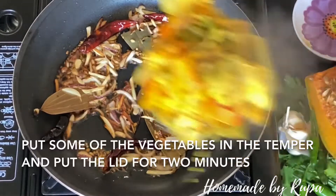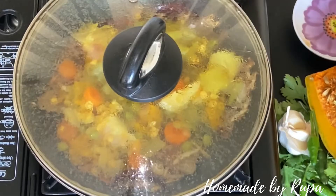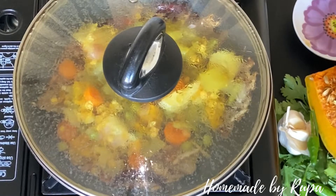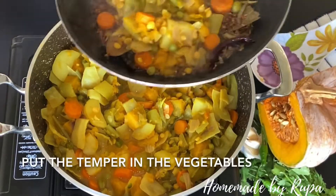I put the bottle and the bottle. The bottle is very good. I will take 2 minutes. I put the bottle in my bottle.